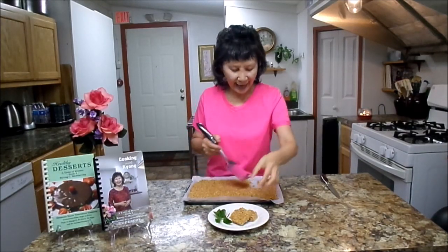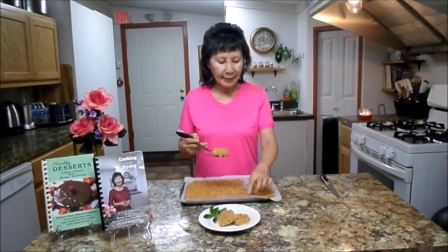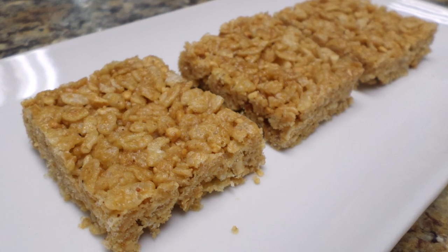Did you see that? Maybe keep it in the freezer a little longer. Ta-da! If you'd like a written recipe, click the description below. We will post a close-up photo at the end of the cooking show. Thank you for watching — see you until next program. May God richly bless you. Thank you.